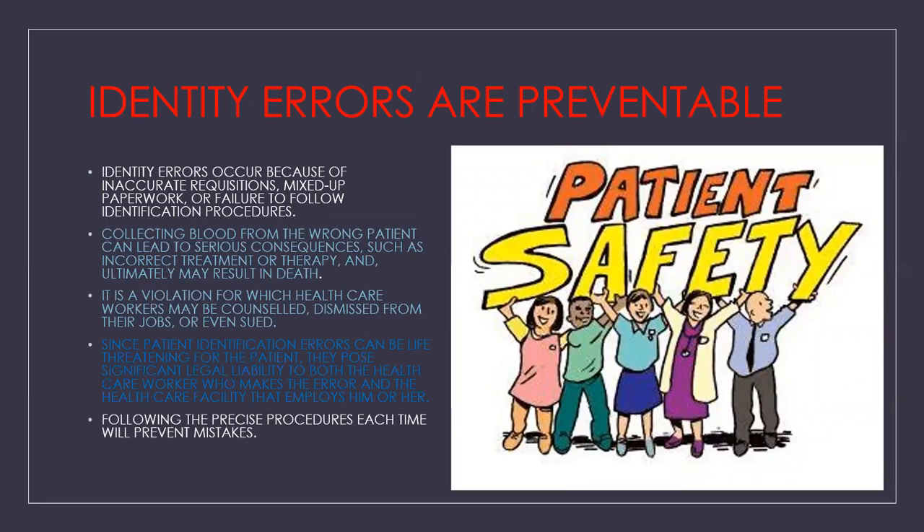Identity errors are preventable. They occur because of inaccurate requisitions, mixed-up paperwork, or failure to follow identification procedures. Collecting blood from the wrong patient can lead to serious consequences such as incorrect treatment or therapy and may ultimately result in death. It is a violation for which the healthcare worker may be counseled, dismissed, or even sued. Patient identification errors pose significant legal liability to both the healthcare worker and the facility. Following precise procedures each time will prevent mistakes — remember, it's all about patient safety.